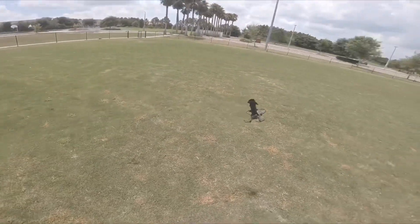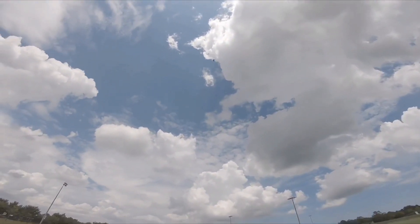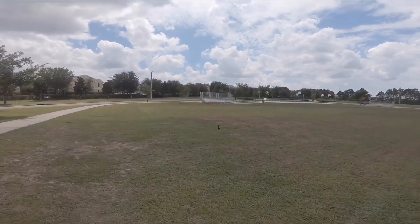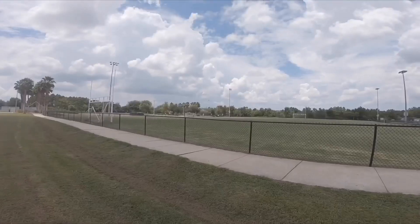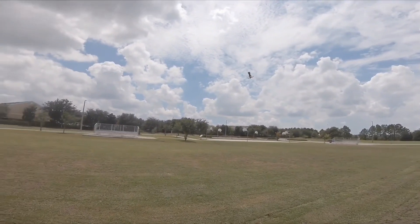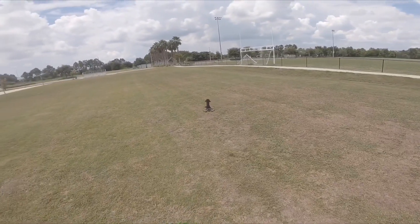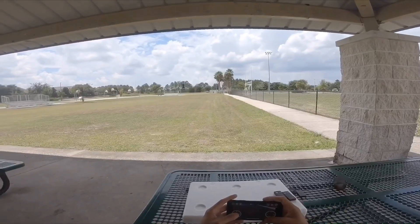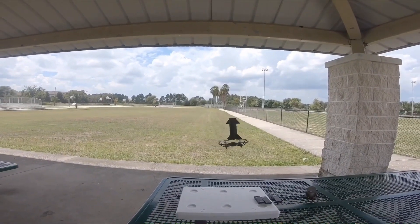I'm gonna go ahead — it's like a rocket! Can your rocket do that? You can see — we're gonna have it again here. We're gonna go ahead and land. Look at that!